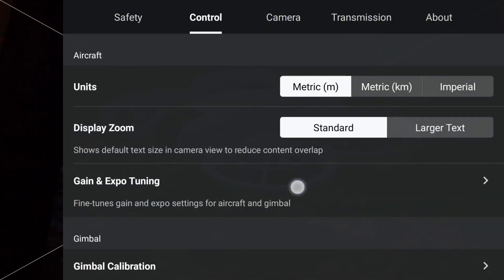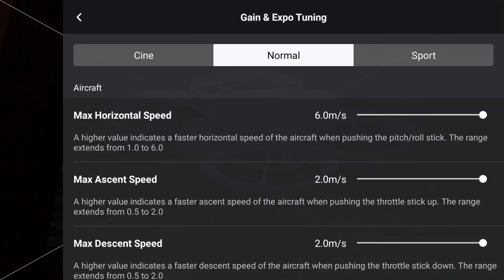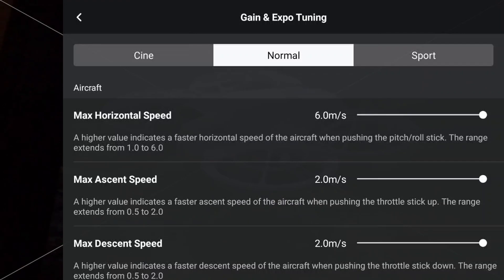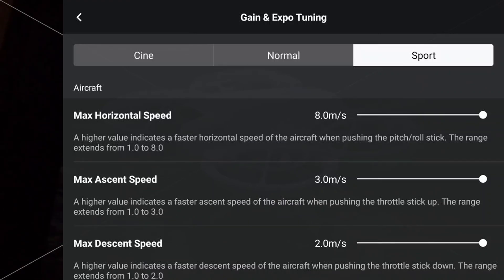As always, I'll check the gain and expo settings that each mode has — the maximum speed set: Cine, Normal, and Sport — which they already have, so we're good to bash on with the test.